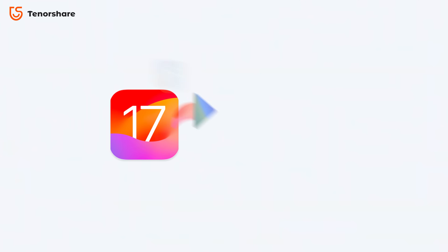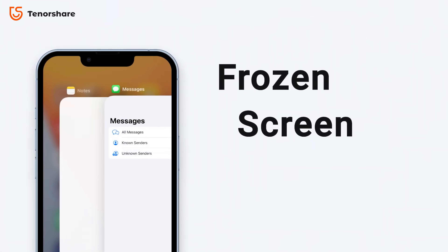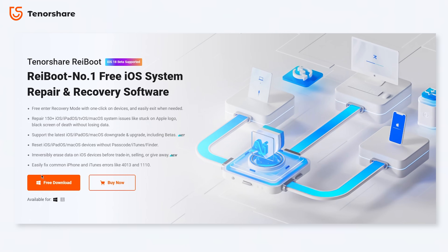Whether you want to downgrade your iOS version or fix issues like your iPhone being stuck on the Apple logo, stuck in a black screen, or any other system issues, we've got you covered. This all-in-one toolkit is designed to tackle your iPhone problems efficiently.